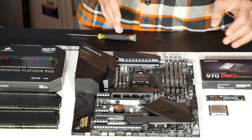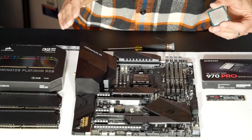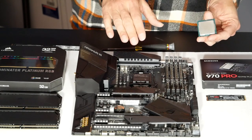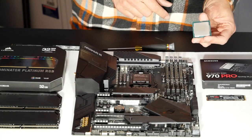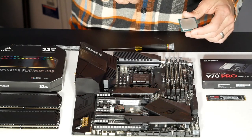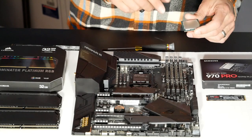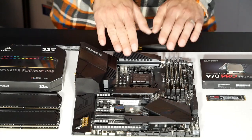On to the CPU installation. Here I have my Intel Core i9-9900K. From my point of view, this is actually the most challenging and stressful part of building a PC, because Intel's socket is very fragile and it's easy to damage during installation. There are 1,151 pins underneath this lid, and if just one of those is knocked out of place, your CPU may not function. So we need to be very careful at this stage.